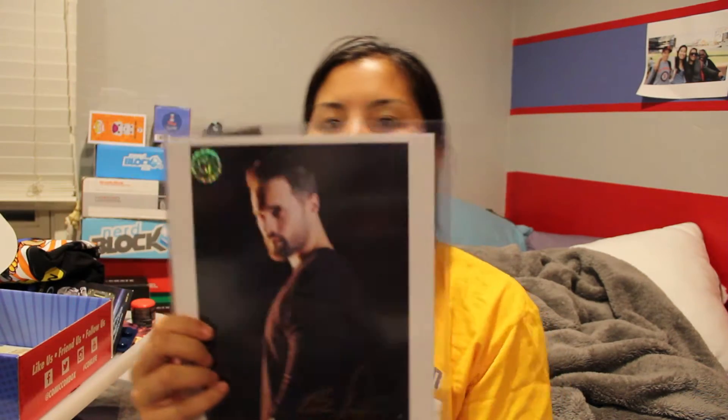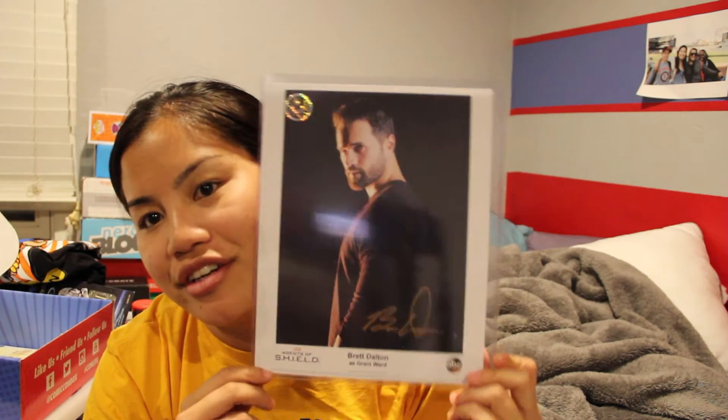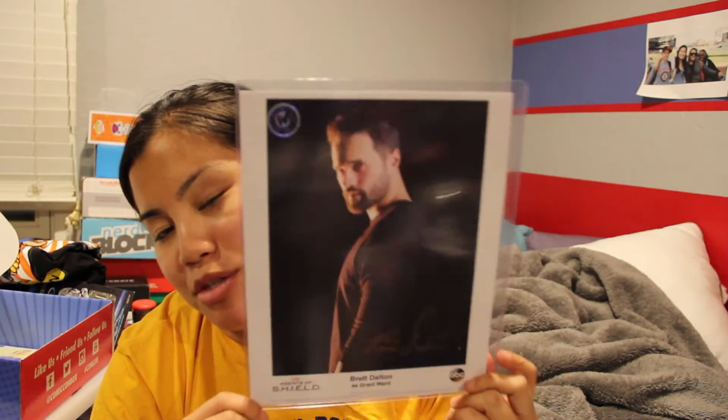The next thing that we have is a signed picture of Brett Dalton as Grant Ward from Agents of S.H.I.E.L.D. I don't watch Agents of S.H.I.E.L.D., but I assume he's pretty famous, so that's super cool. I really do like this. It's cool that they even have this in here — I saw this in some of the unboxing videos, which is one of the reasons why I subscribed to this box. I might have to start watching this show now.